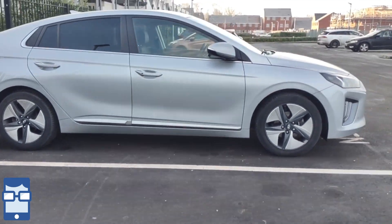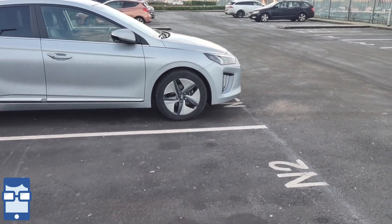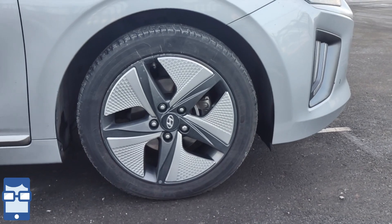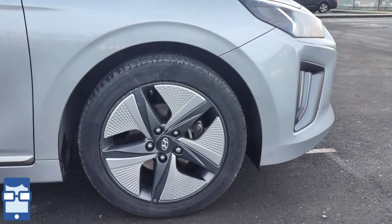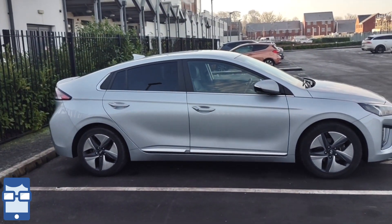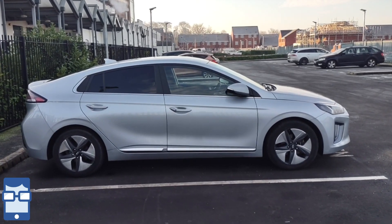Going to the side, as you can see this is a beautiful looking coupe design. I love the alloy wheels - these are stunning looking aerodynamic alloy wheels, which they say improves efficiency. You can see the Hyundai badge and all four disc brakes, which is great. It is a very nice looking car; first impressions - beautiful car.